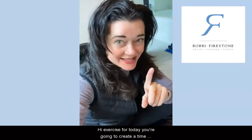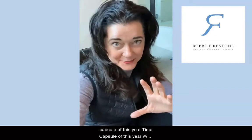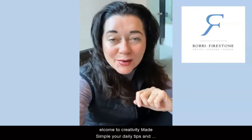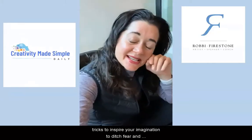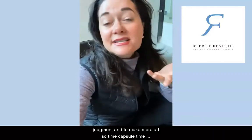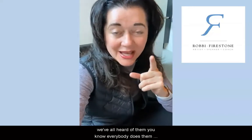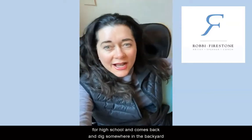The exercise for today: you're going to create a time capsule of this year. Welcome to Creativity Made Simple, your daily tips and tricks to inspire your imagination, ditch fear and judgment, and make more art. So, time capsule time — we've all heard of them.